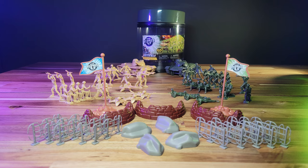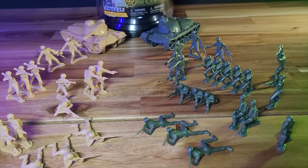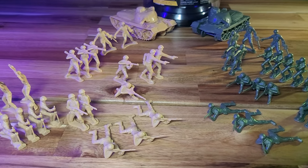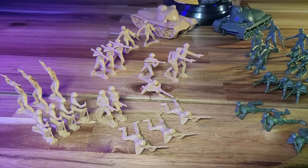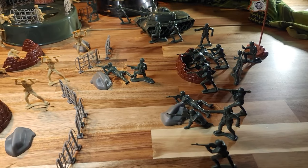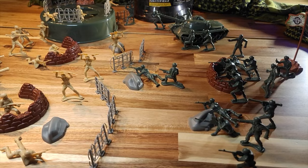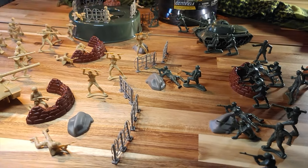My biggest disappointment with this set is the fact that the figures are random, and those disparities mean each side has more or less of the other. As an example, you have five standing green riflemen versus a single tan rifleman. Then the greens have one mortarman versus four on the tan side.